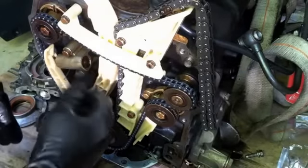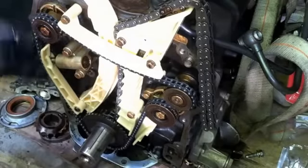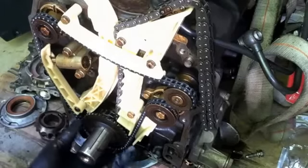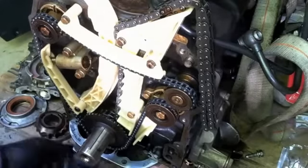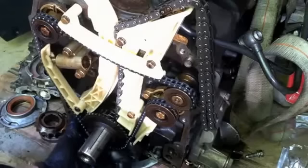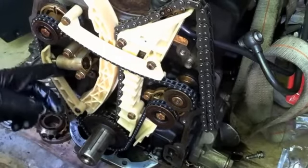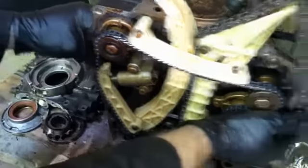When we remove the pin, that tensioner operates as it should — there should be a little bit of flex. A little tip: if you ever drop the sump, which is down here, you can put your finger up and feel the chain. There should be some slack on this side and you should be able to depress it, but a visual inspection of how far out the tensioner is is probably the best bet.